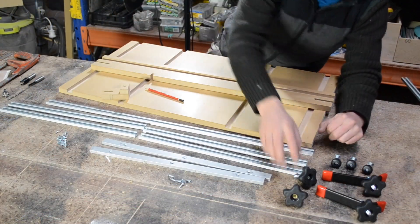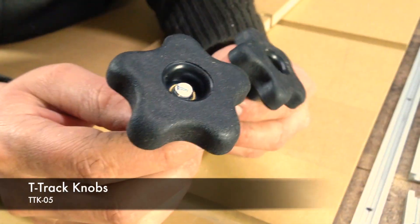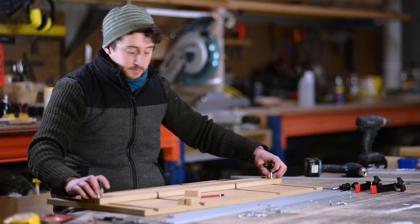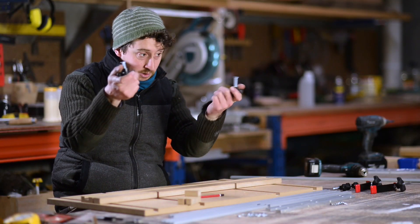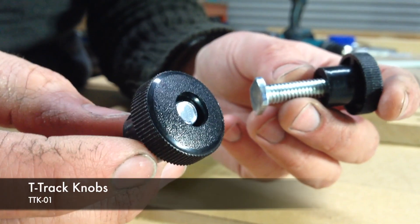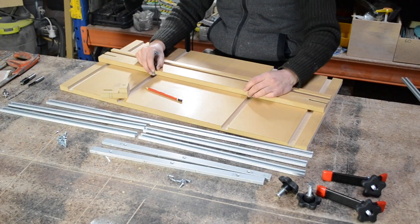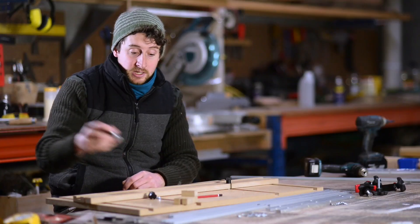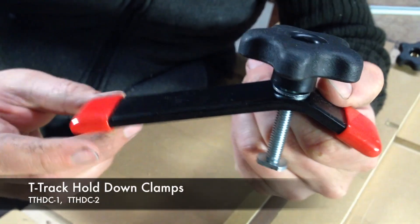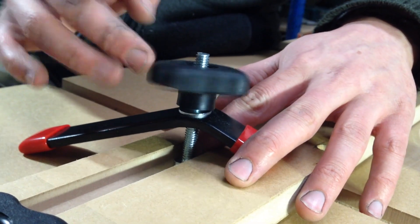The other components you have are all of the T-Track bolts and hardware. You've got two of these star knobs which are going to be your end hold-downs, and they come with little T-Track bolts as well. You've got three of these smaller T-Track knobs that I use for my centre hold-downs and also to create a little sliding stop, which I'll go through in a second. And then you've got these red and black hold-downs which will help you clamp your material down onto the jig.